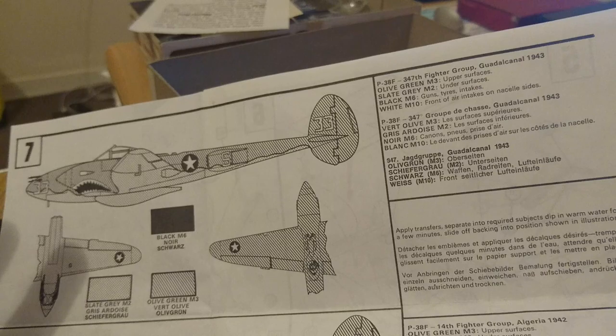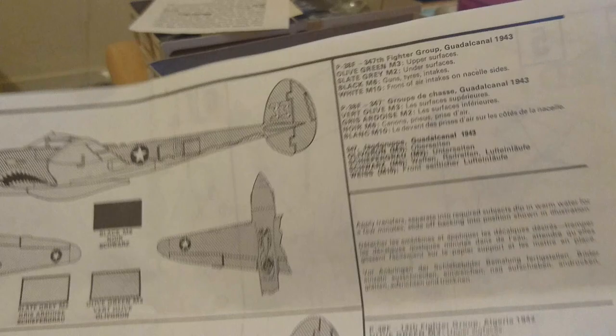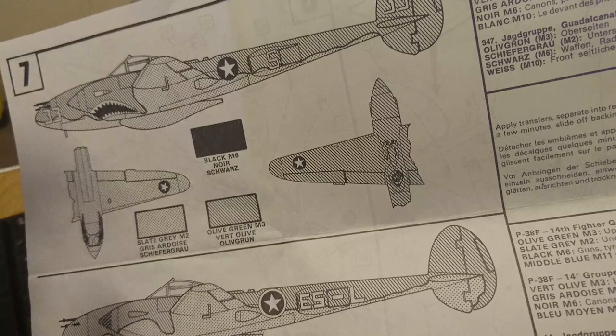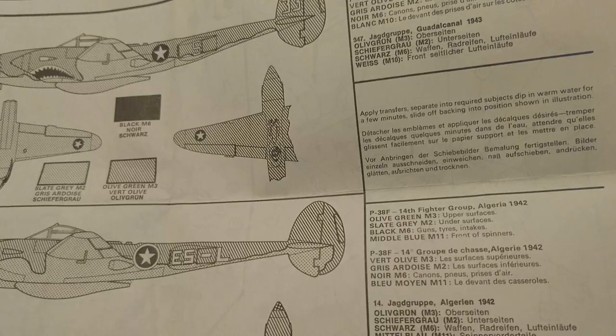The two decal options are: a P38F with shark's teeth insignia from the 347th Fighter Group based at Guadalcanal in 1943, and a P38F from the 14th Fighter Group based in Algeria in 1942 — a North Africa campaign aircraft. Both planes are virtually the same colour but painted up slightly differently. The Guadalcanal variant has a yellow band around the outside of the roundels.